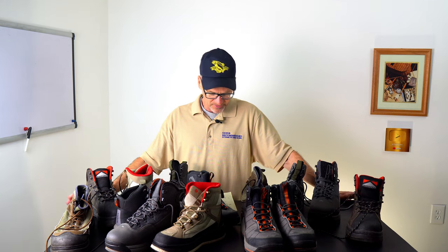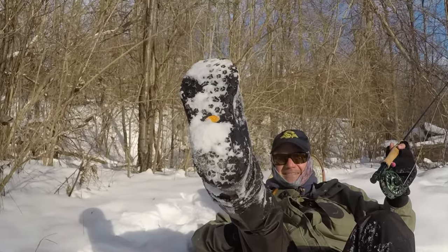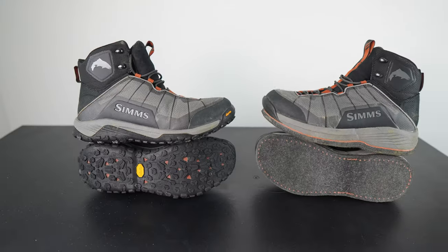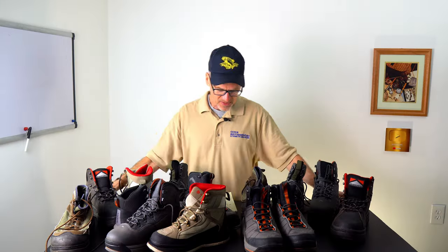Let's go through some pros and cons of each. For rubber: winter with the snow, rubber soles are better. I'd also say if you're going to be hiking in a lot of clay, it might be a good option. Clay will gather up on the felt a little bit more than on the rubber sole — a little easier to kick off and rub off on those rocks.